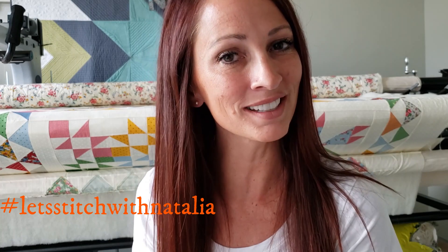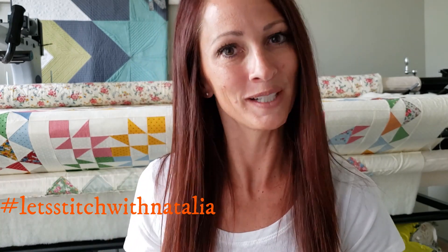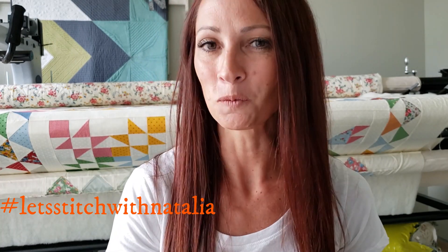Hey friends, I hope you enjoyed today's block and found a little bit of inspiration with my machine quilting. Now just remember you can pick up the panel, the rulers, the thread, all of the notions that I'm using in this video today over on my website peaceandquilt.com. And don't forget to share your progress pictures over on Instagram using the hashtag Let's Stitch with Natalia — that's where we will be selecting winners for weekly prizes. See you all tomorrow!